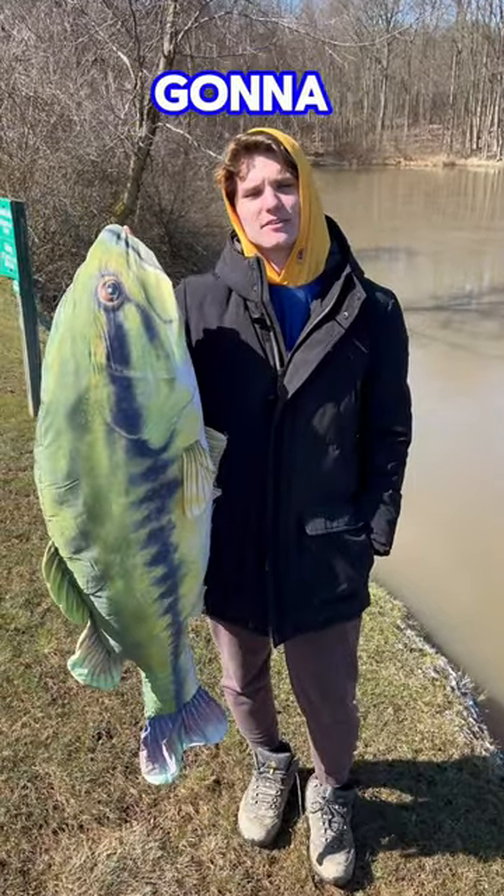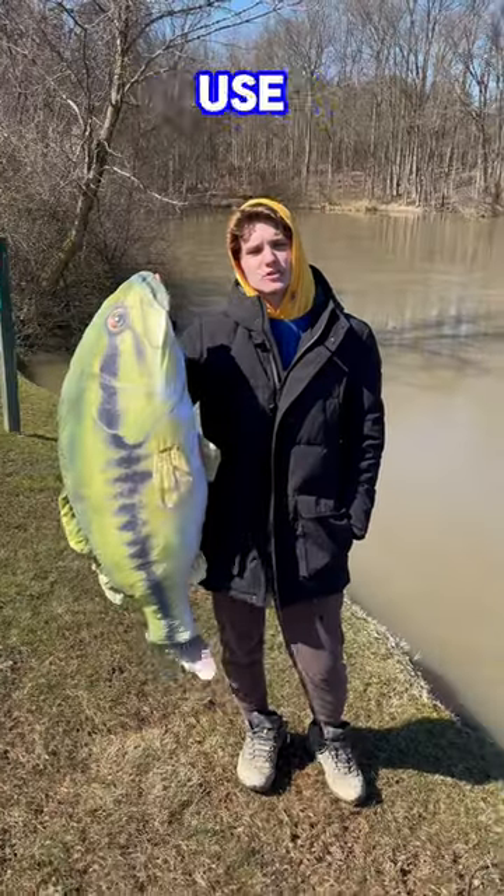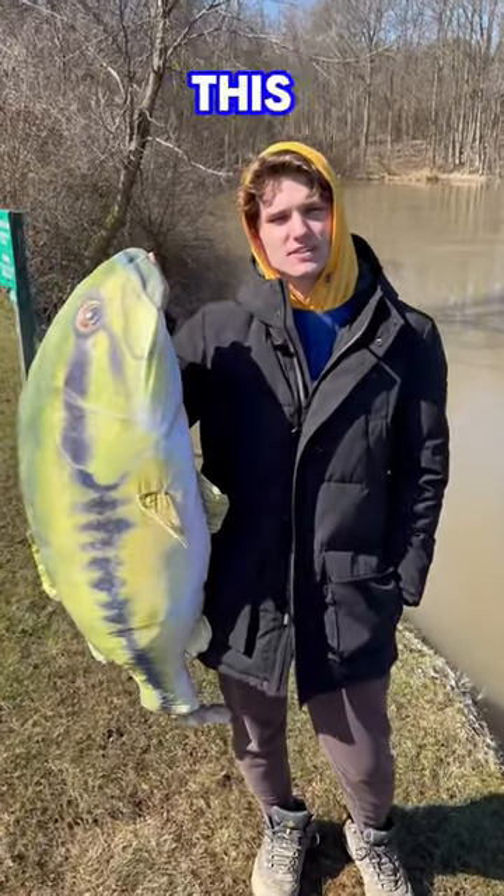Flowing water into the main channel is going to have more oxygen concentration. Use crankbaits or swimbaits, and remember to fish them very slow this time of year.